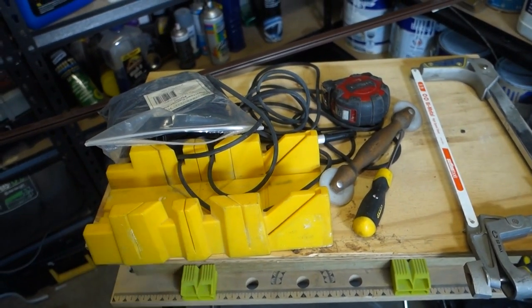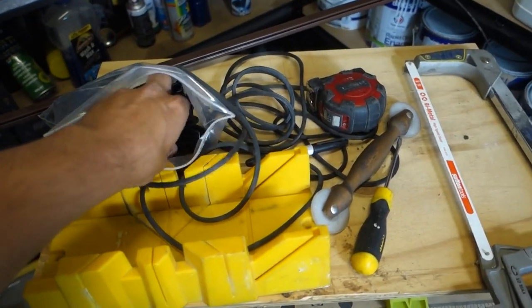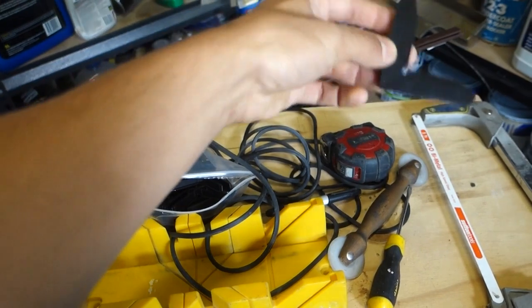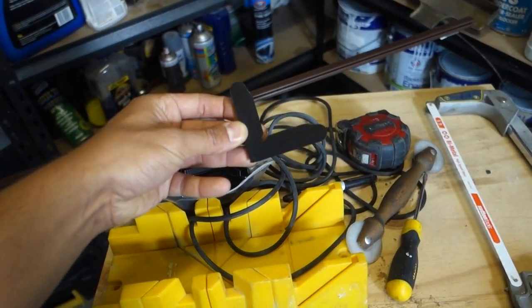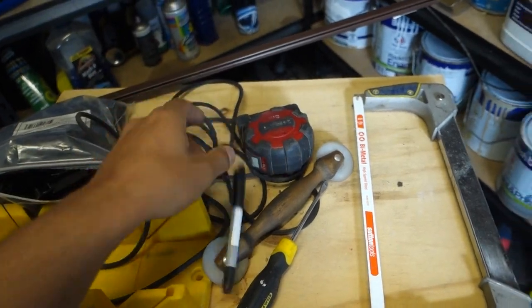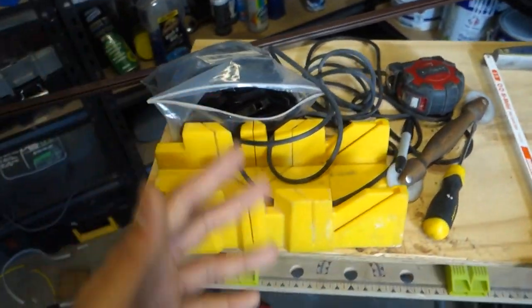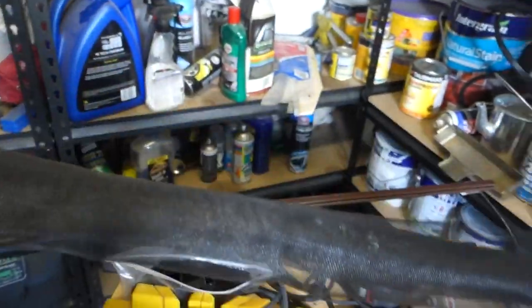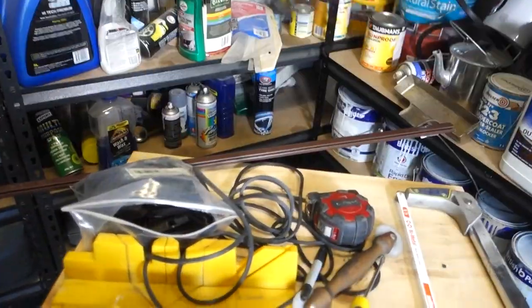We've got our miter box — any cheap miter box will do the trick, this one costs about $5, very effective and useful. Next we've got our plastic corner pieces that sit in the corners of the frame to support and hold it all together. We've also got a sharpie or pencil, a tape measure, and the only other thing is our fly screen mesh — standard fly screen mesh is all we're using to put this all together.